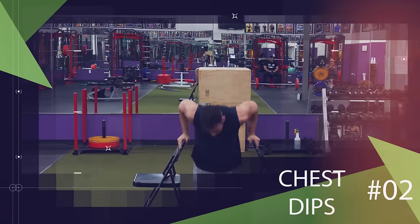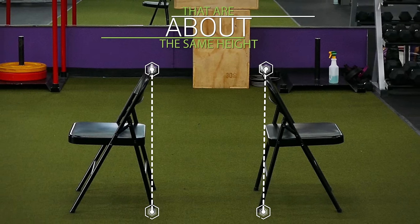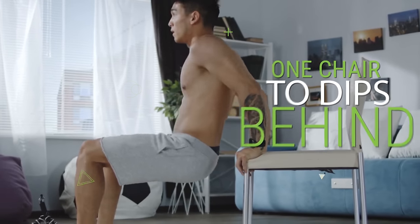Next let's move on to chest dips. I know I said no equipment required so I'm going to show you how to do these anywhere. All you need is two similar chairs that are about the same height. You can use one chair to do dips behind your back but as I've said many times in the past, this exercise is very harmful for your shoulders.